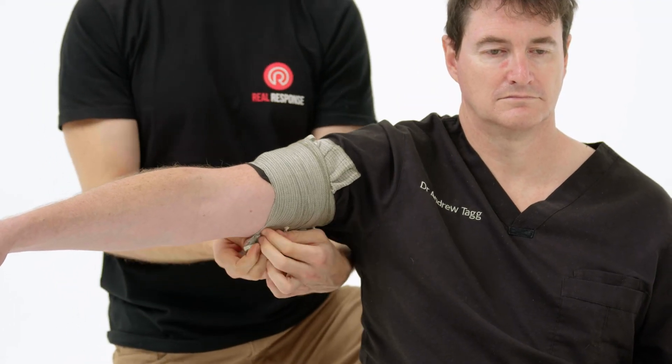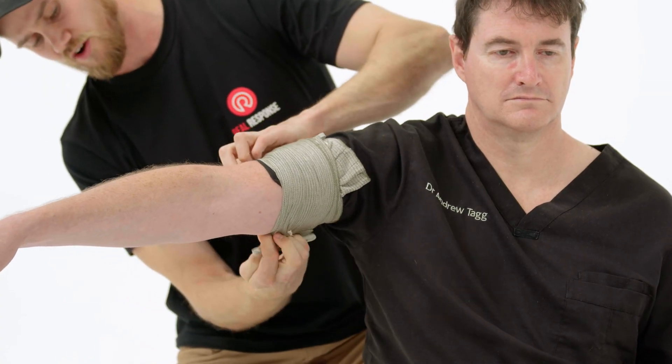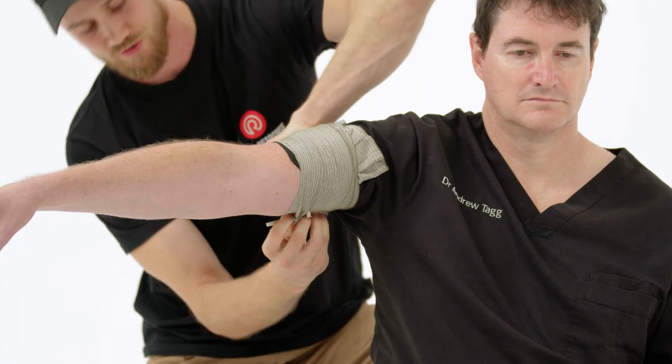Once you get to the end of the bandage, apply the hooks into the bandage itself, which will keep it in place and stop it from coming loose.